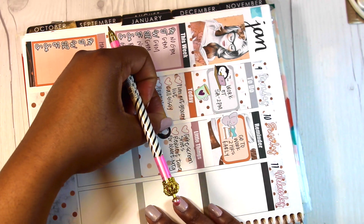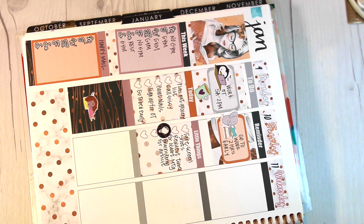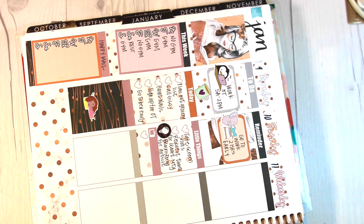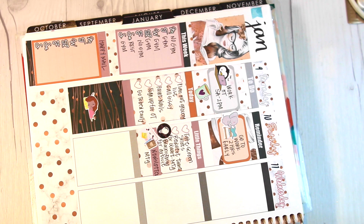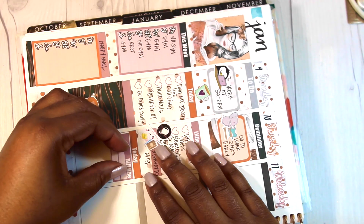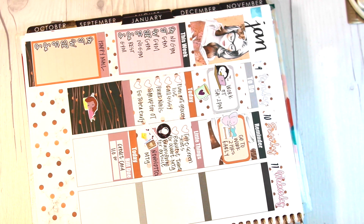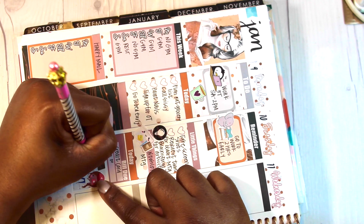I'm writing down a list of some of the stuff I have to do. I'm using a light bulb sticker from one of the monthly kits — I believe it's from Jackson Paper, not quite sure. I put down a meeting sticker from Peppermint Planner and wrote down newsletter meetings because I have those on Tuesdays. I put down another header, wrote down that I had a bill due, and finished out Tuesday with another to-do list.